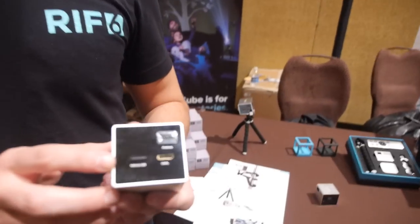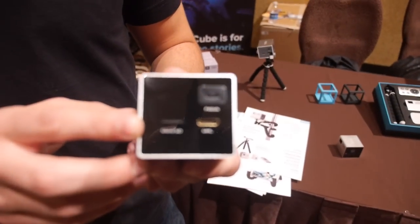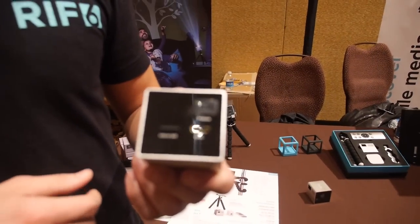Does it have battery power? It has battery power — 90-minute battery life and it gets up to 120 inches. It has an SD card as well if you want to be completely mobile without any device; put all your content on the micro SD card and you're ready to go.